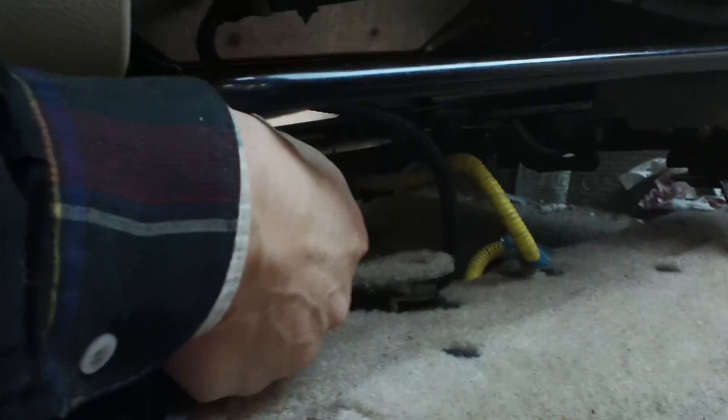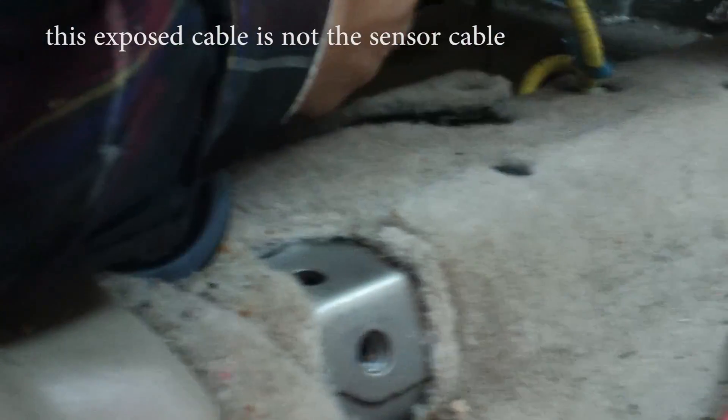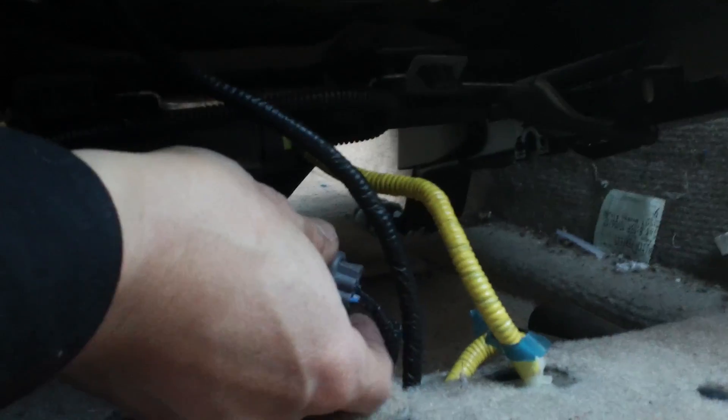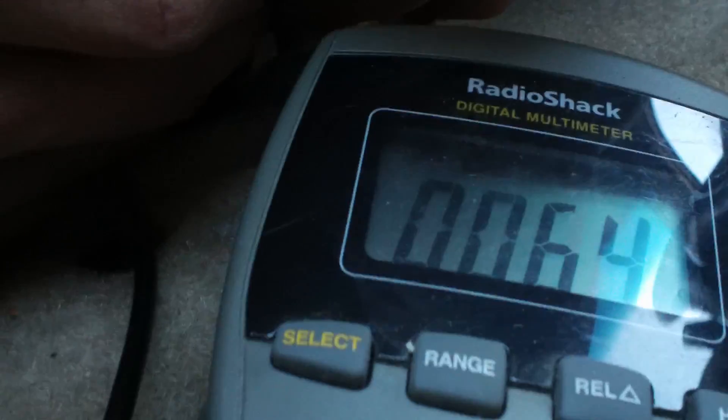Now we're back in the car, under the front right seat. You can see some cables — you have to open the carpet underneath. This is the connector for the sensor. There are four wires: two black, one blue, and one white. The blue and white are for the oxygen sensor signal; the two black wires are the heating element. Measuring resistance on the heater wires gives 6.4 ohms, which makes me think the heater may not be that bad.